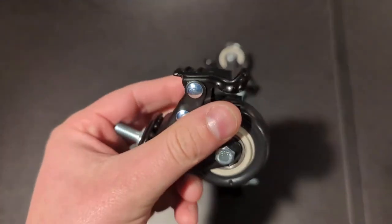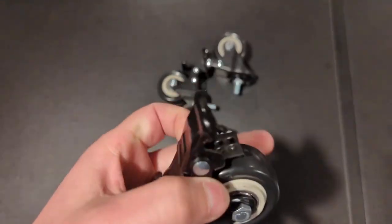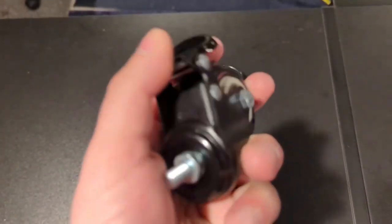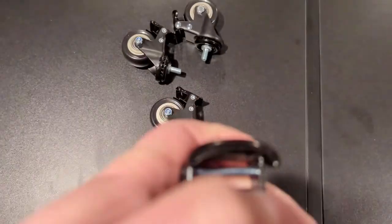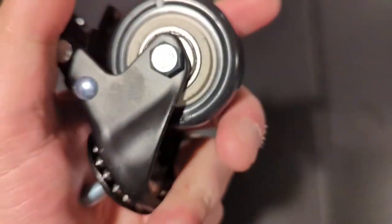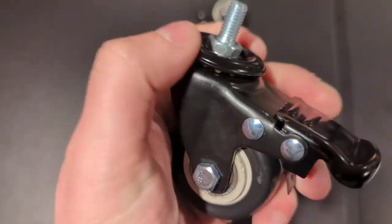You'll also see that they actually have a lock on them. The lock defaults to up and they're a little bit tough to engage, but when you get to where you want to be, all you have to do is basically step on it and it's going to lock that caster in place. Not only does it lock the roll, but it also locks the rotation as well. So when that's up, it allows it to rotate and spin freely.